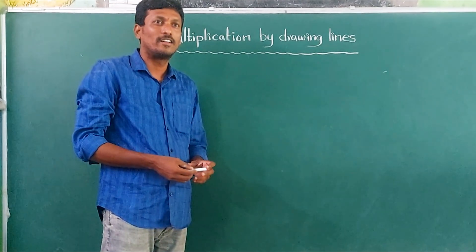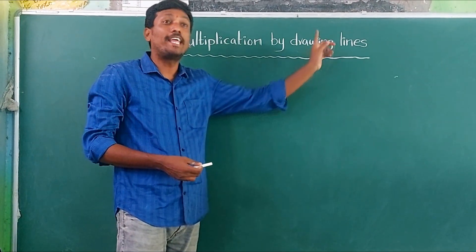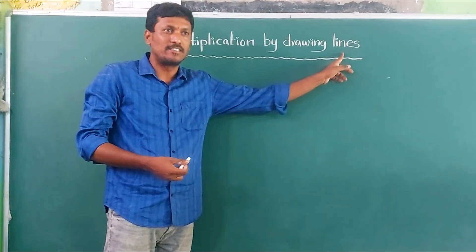Good morning children. Good morning sir. Today we are learning about multiplication by drawing lines — a simple method for multiplying numbers.